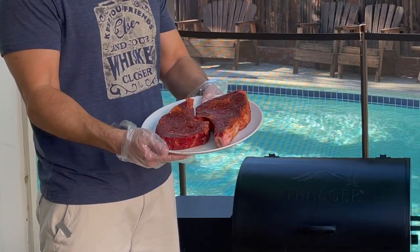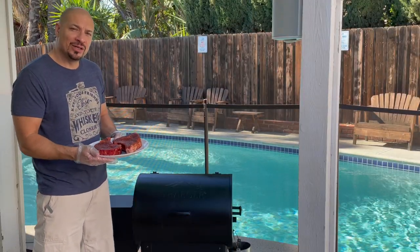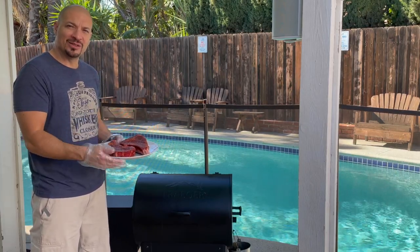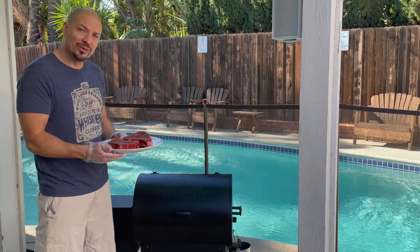Look at these beautiful steaks. The Traeger is warmed up to 225 degrees. We're gonna put these in and smoke them for about 45 minutes to an hour. If you go by internal temperature — which is what I'm gonna do — it should reach 120 degrees.